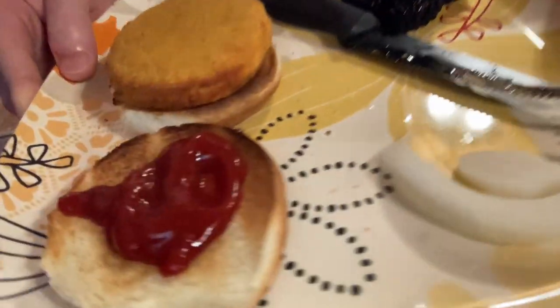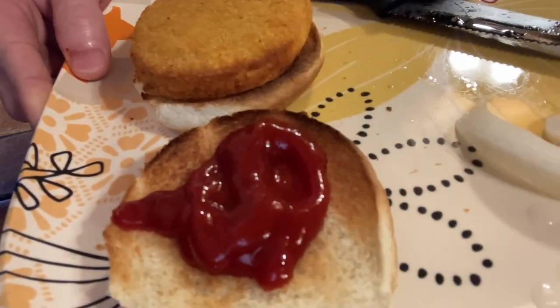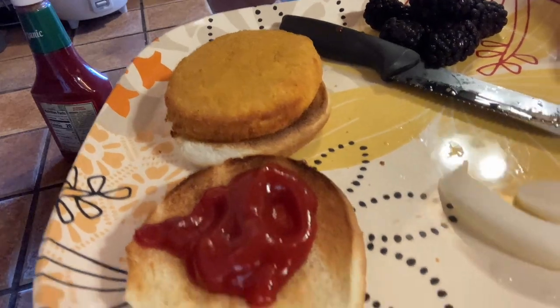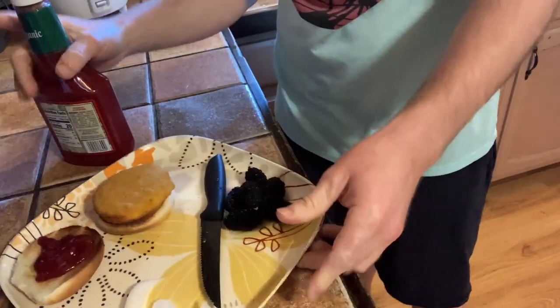Very happy with this. Really tastes really good. Definitely better than the ketchup that I had before that was not organic. It's like a dark red color. Let me just show you one more time again so you can see. Take a little taste here. Delicious. Really good quality.